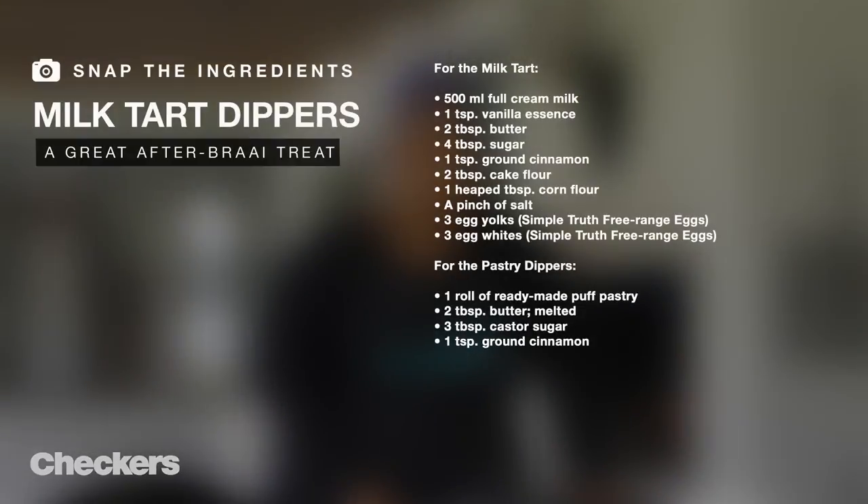If you'd like to try any of these delicious dessert recipes, please head over to checkers.co.za today. All the recipes are on your screen right now.